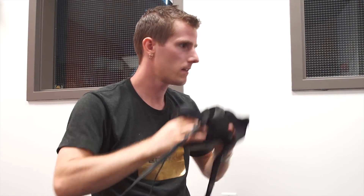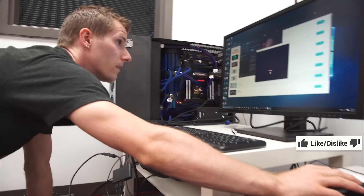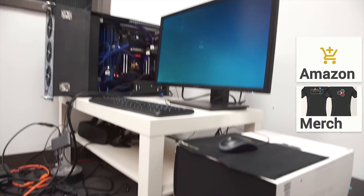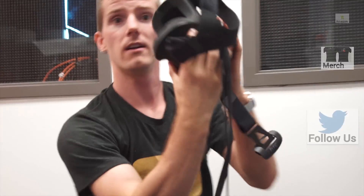You know what, I'm just going to give it the old reboot just in case. Whoa, whoa! Can you see what I see? I think we're in business.